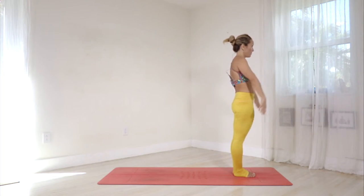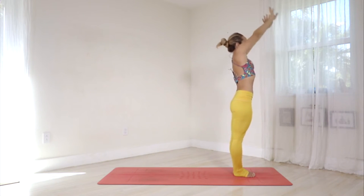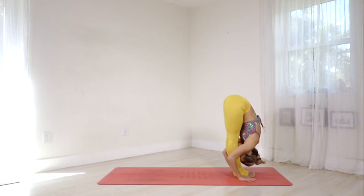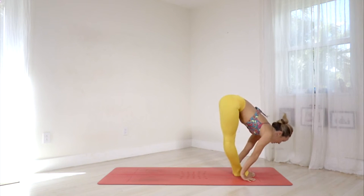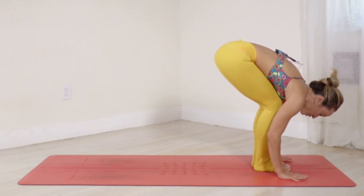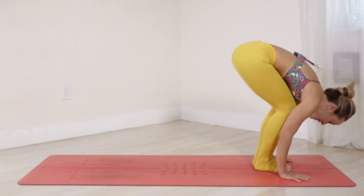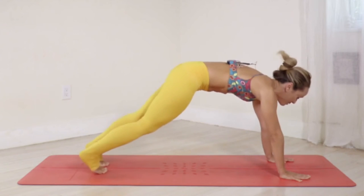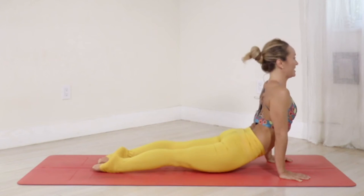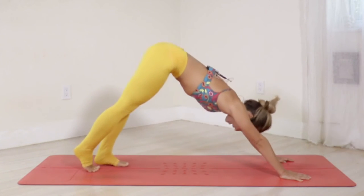Here we go. Ekam, inhale — rise up through the center line. Dwe, exhale — suck the belly in, pivot into the hip joints as you lower down. Trini, inhale — send the chest forward. Prepare for the light jump: make sure your hands are totally flat, stabilize the shoulders, activate the pelvic floor, transfer a little weight into your hands, and jump easy back through plank to Chaturanga. Pancha, inhale — upward facing. Shut, exhale — downward facing.